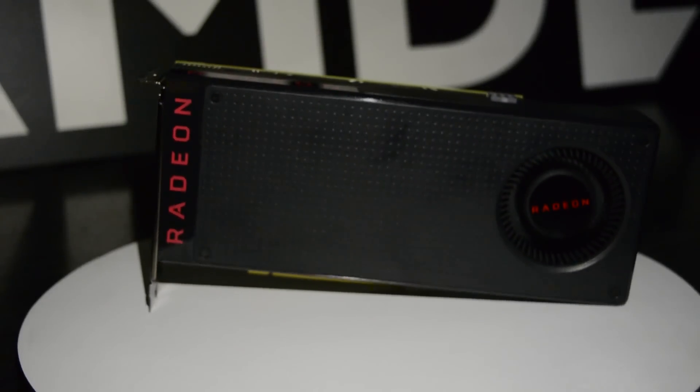However, over the next few weeks there will be some new ones coming out — some custom cooled options and some 4GB ones. So keep your eyes peeled for those as well. So what is so special about this card?